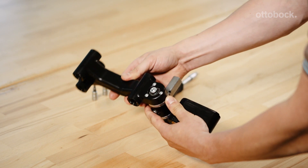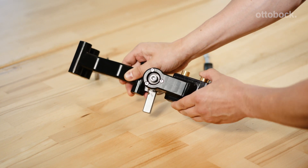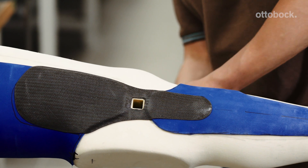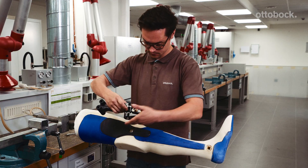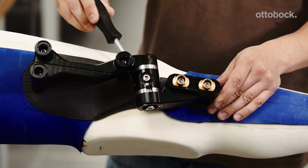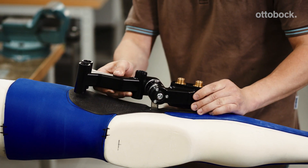Loosen the two cap screws to align the thigh connection with the anchor nuts and the lower leg connection with the anchor plate. Be sure to use the alignment aid for correct alignment of the joints. Loosen the grub screw of the joint alignment adapter and insert the positioning dummy with the alignment adapter into the adapter sleeve. Align the positioning dummy so it follows a midline that extends up through the thigh; the milled slot serves as a guide. Retighten the grub screw of the joint alignment adapter. Loosen the two cap screws in the main axis of the positioning dummy and align the dummy so that it follows the anatomical shape of the model as closely as possible.